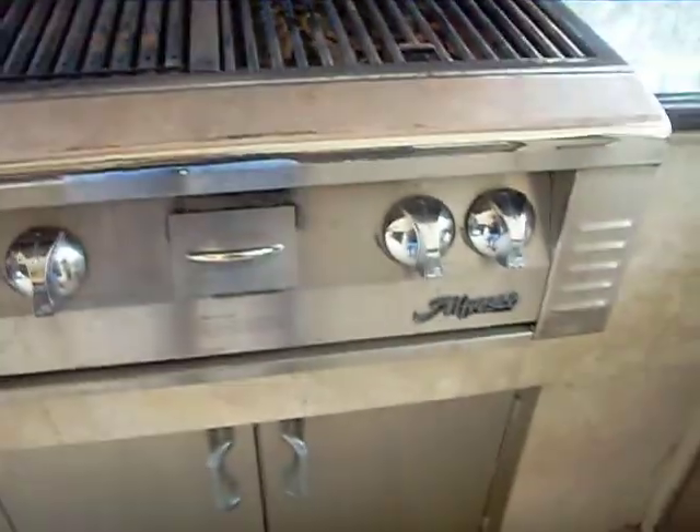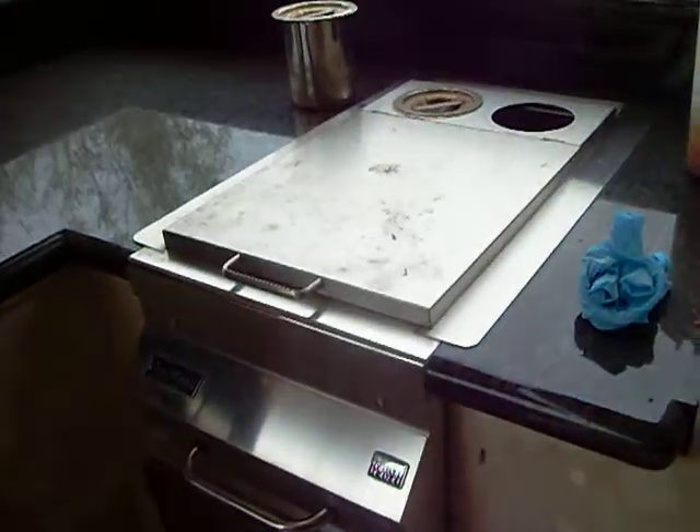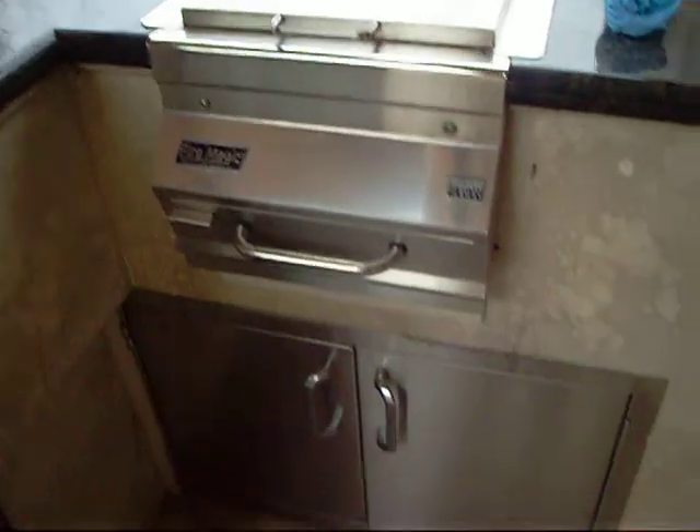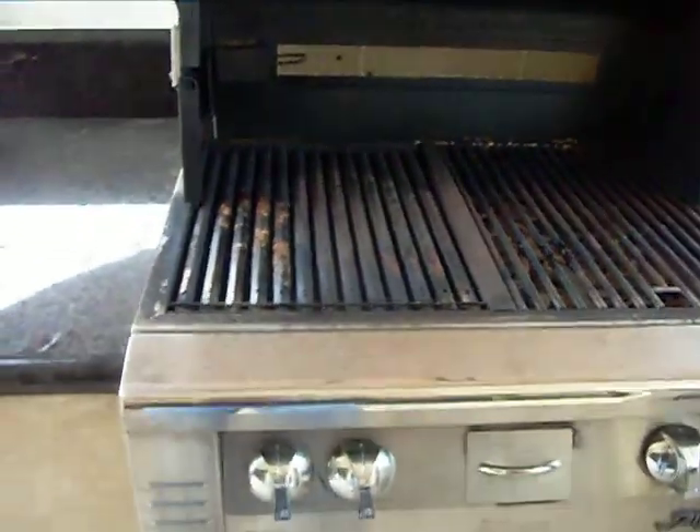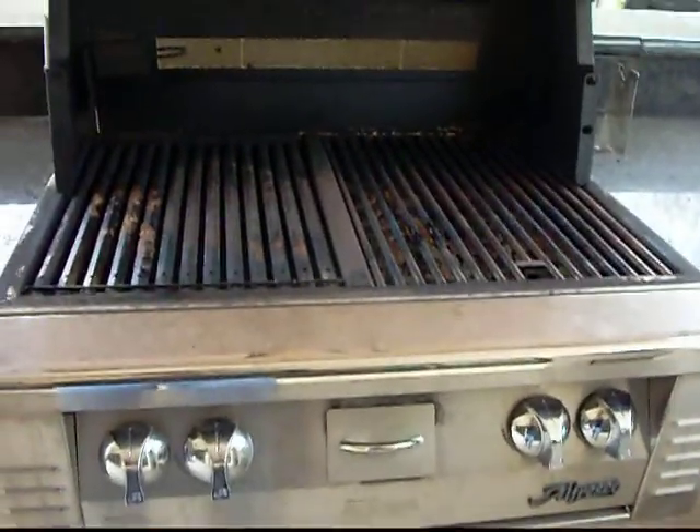Okay, here we go. That's the stainless steel access doors, the stainless steel accessory, and some other access doors. We will show you once we are done with it the way it looks. See you soon!